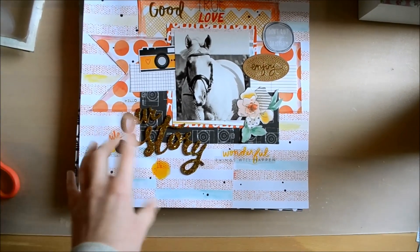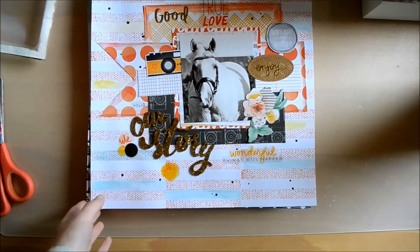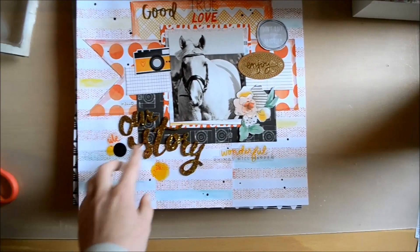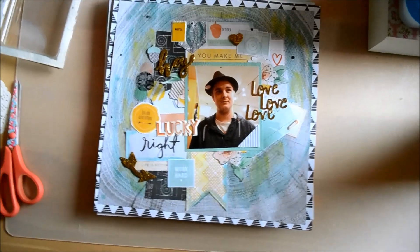I think I mentioned that in my earlier collection video. This was a photo taken when he was still mine — I basically got this camera because I wanted to have good photos of him. This is just a nice photo I took one day and I just wanted to scrap it, so that's that layout.